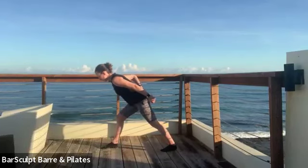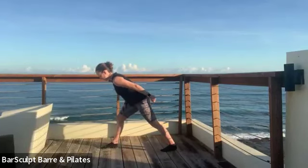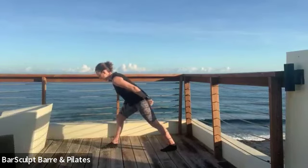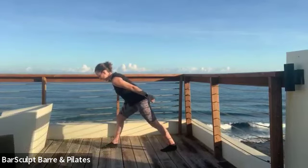That's where that rounded lower spine comes in. If you scoop the abs in, that will help you keep your left hip reaching to the wall in front of you. Keep the arm up, squeeze it in, in.